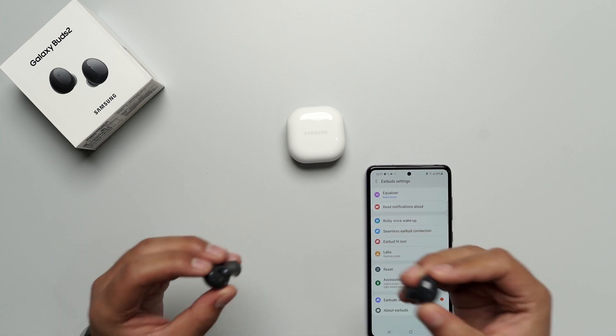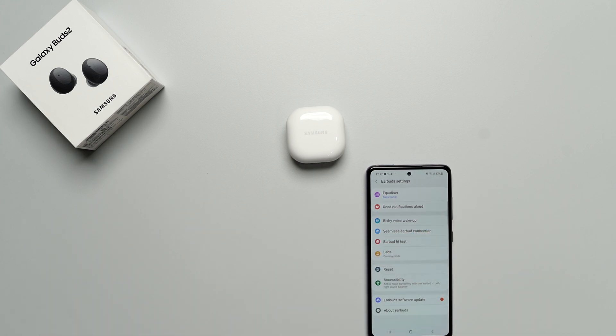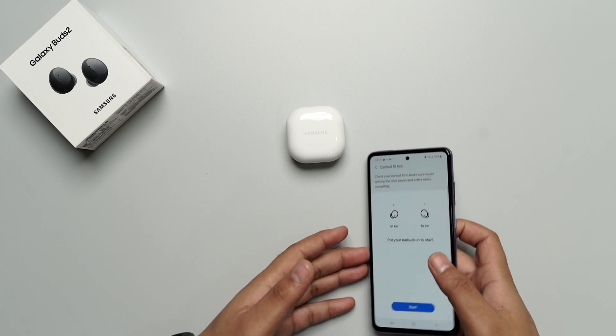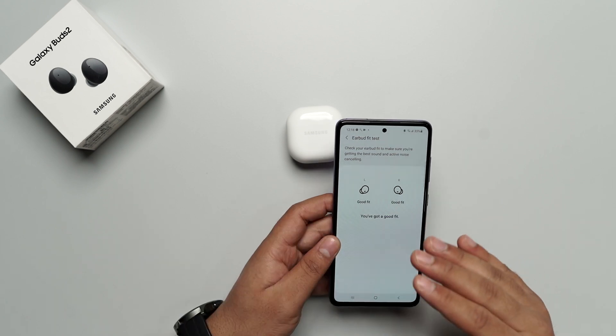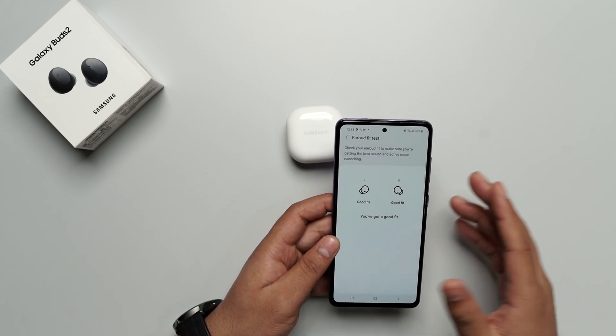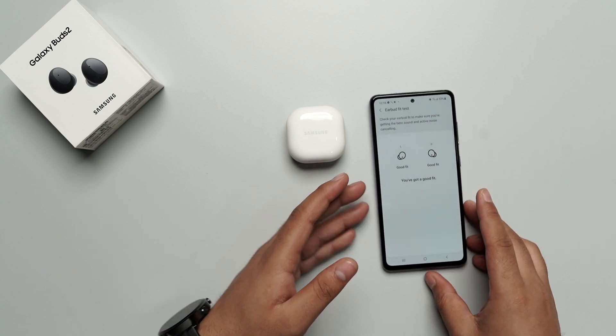Let's take a fit test now. Let me just put these earbuds on and go to the fit test, and let's just start. There you go — it's fitting very nicely. Now that I have these earbuds on, let's talk about comfort. I have been using TWS for a long time, and these are easily one of the most comfortable TWS I have ever put on. It shows that Samsung put a lot of effort in the comfort department, be it for the design or the weight of the earbuds.